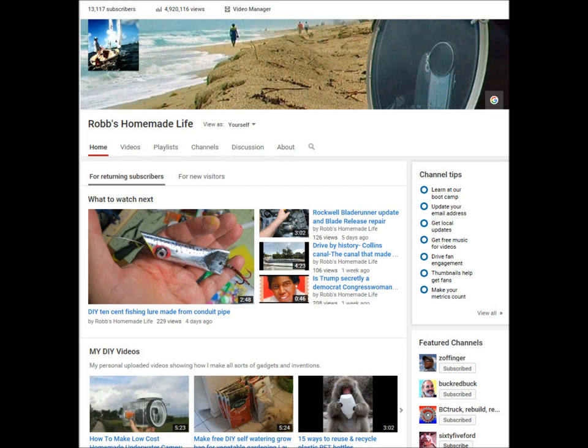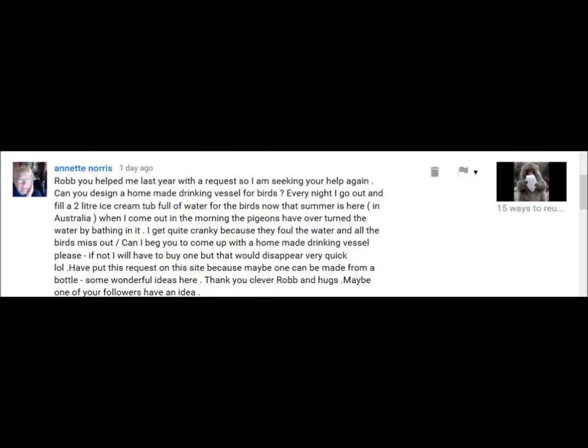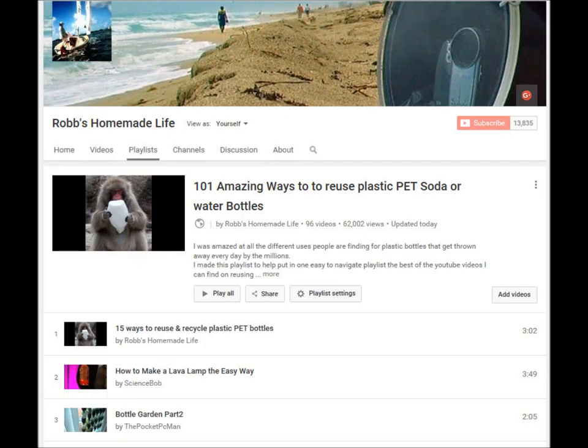Hey, YouTubers, good morning. It's Rob Muffet. One of my viewers sent me a message asking if I could help her out. She feeds birds and gives them water outdoors, but the wild birds mess up the pan — the pigeons take baths in the water bath. She wanted to know if I could come up with something, like using a bottle to make an automatic feeder.